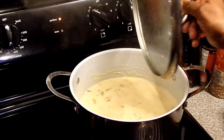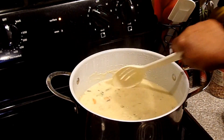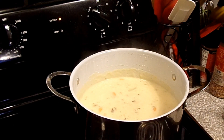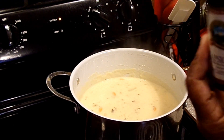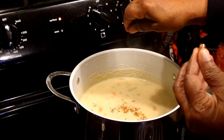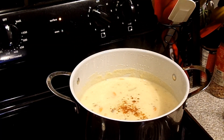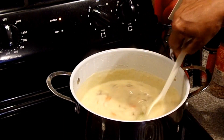The soup has been simmering for over 30 minutes and I've been stirring in between to make sure it's not sticking or getting scorched. Most people know me — I like a little pizzazz in my seasoning. This is Nature's Sunshine capsicum, which is hot pepper, and I like to add a little bit. It's also good for cold and flu season, so with it being cold outside this will really warm you up. I add a little bit of the seasoning and stir it in.